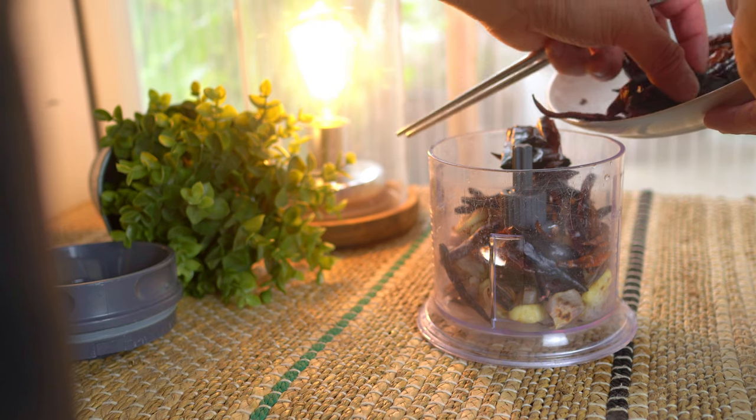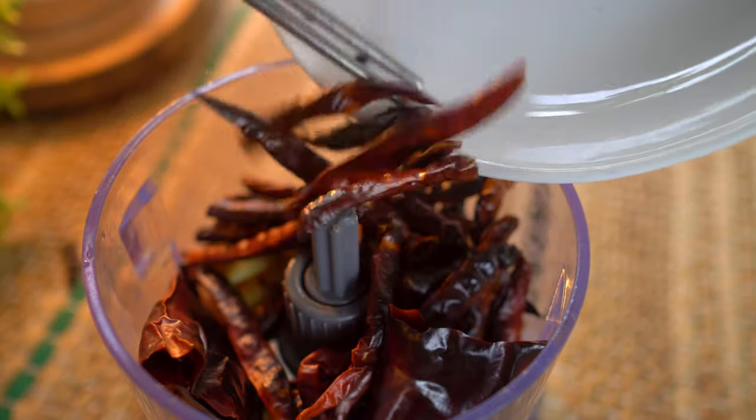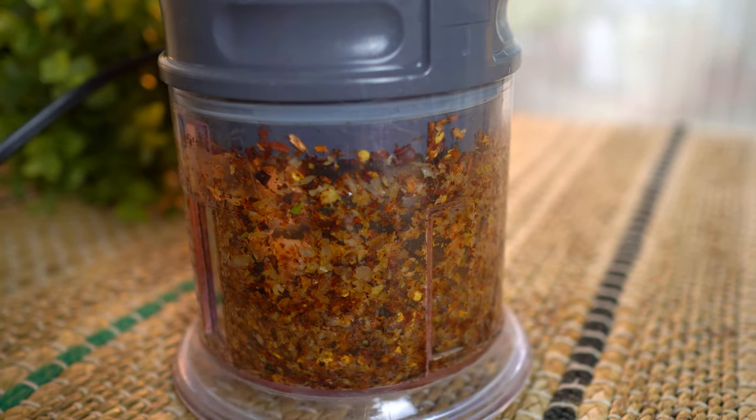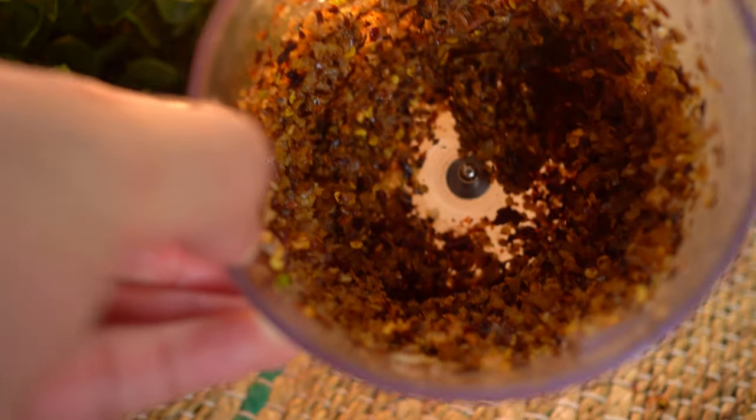Blend all of the chilies, garlic, and shallots together. I'll call this the chili mixture. It's so smoky and aromatic.